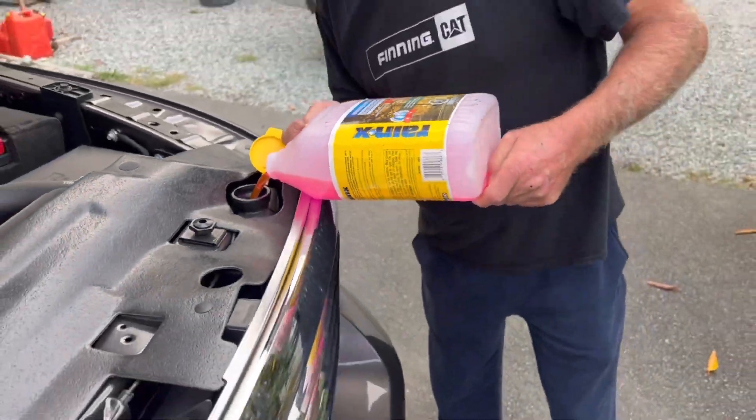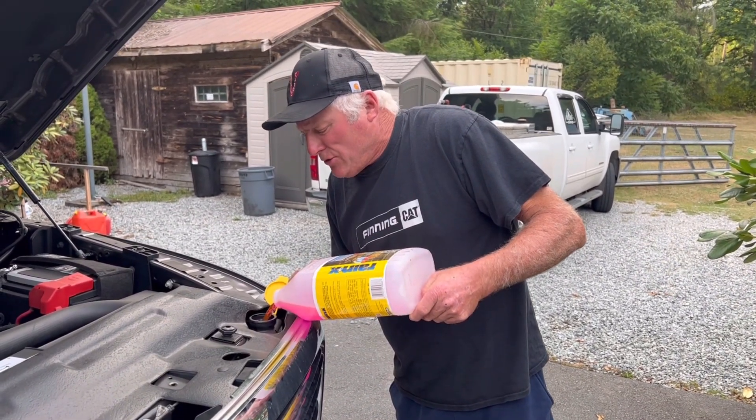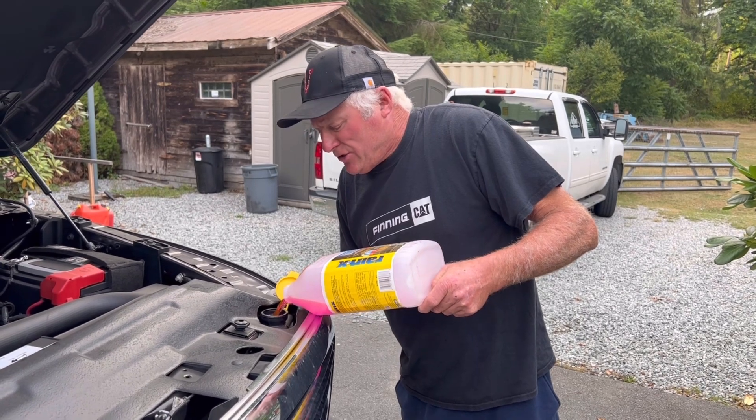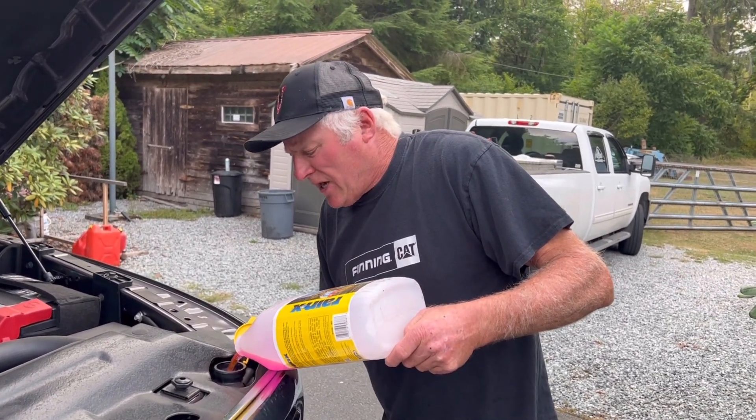The reason we want to do this is because when you're driving and it's raining or you get a lot of bugs, you want to be able to clean the windshield. This isn't going to clean it perfect, but it's going to give you a far better sight when you're driving.